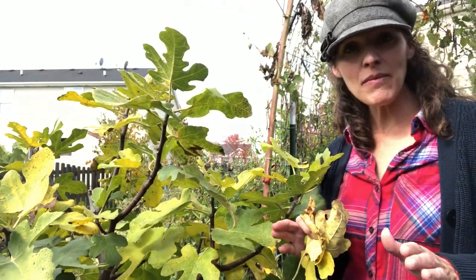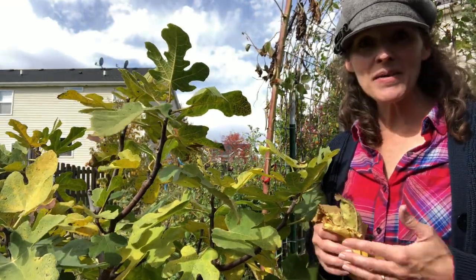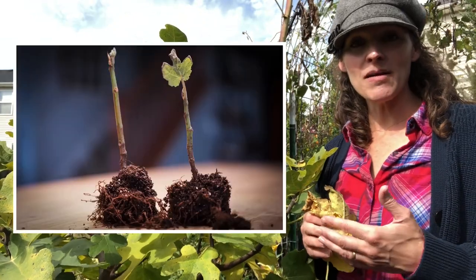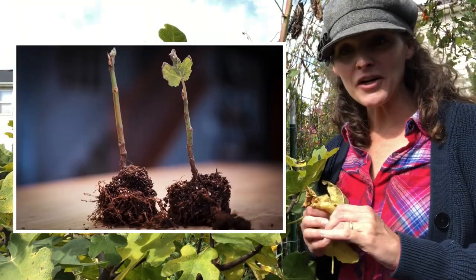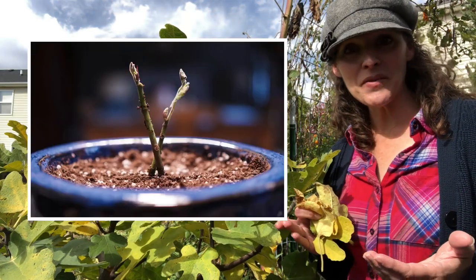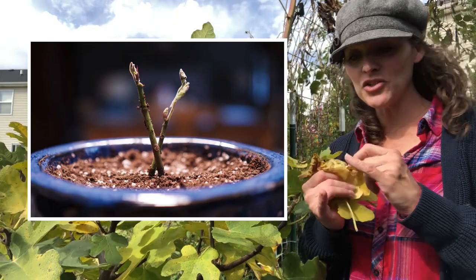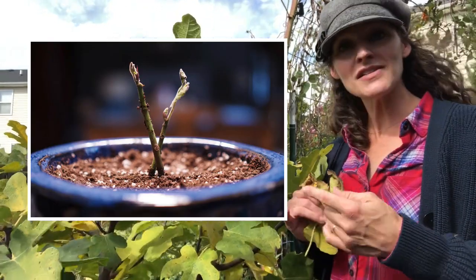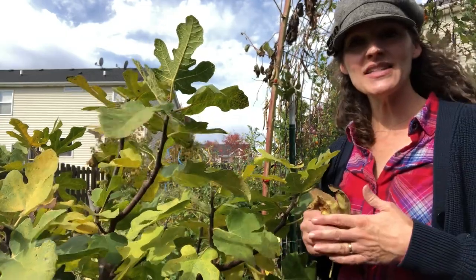Prior to this fig tree I had no experience with figs. This simply came to be because I had an hors d'oeuvre at a party many years ago — prosciutto-wrapped figs with cheese — it was delicious, and I said if I ever get the opportunity to grow a fig, I'm going to. Lo and behold, I was grocery shopping several years ago and came across a package of two little sticks probably no bigger than my pinky finger. Because I have a hard time parting with plants, I decided to grow them together and intertwine the trunks so they'd have a twisted trunk — and they've done well.